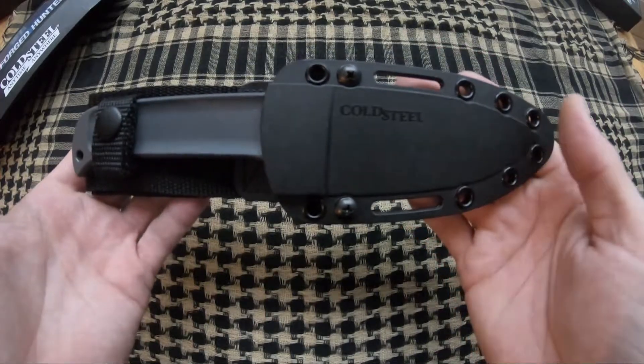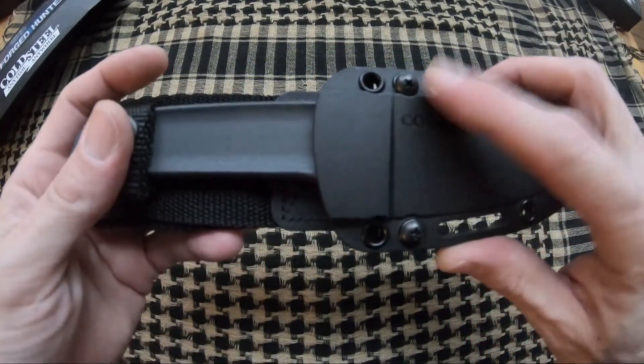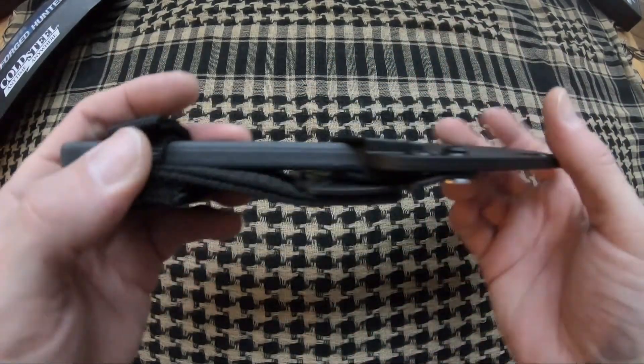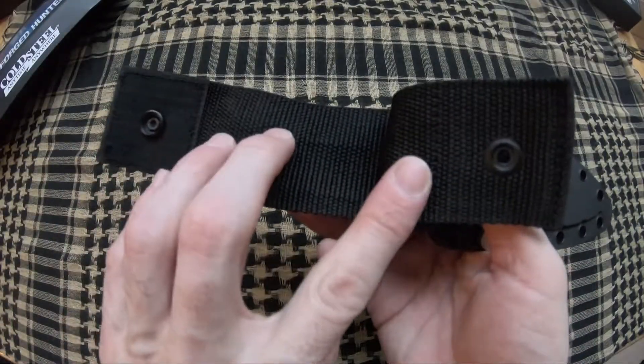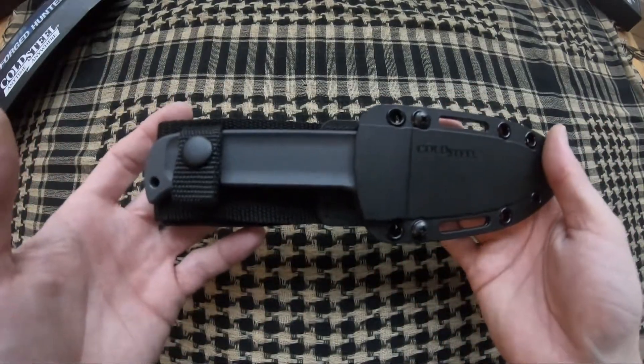It has a really nice black kydex sheath with removable belt loop. You can simply remove it by removing these two screws and taking this plate right off. One thing I will say about their belt loop setup is they have the single snap and velcro setup, which means you can put this on or take this off your belt without removing your belt. I really do like that feature.